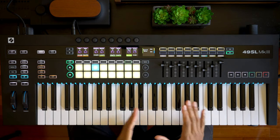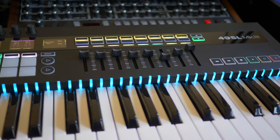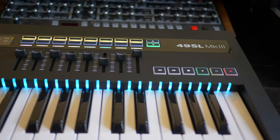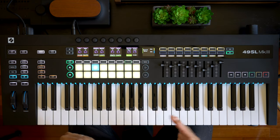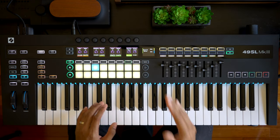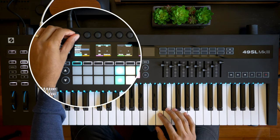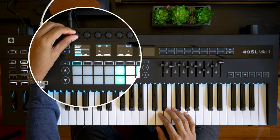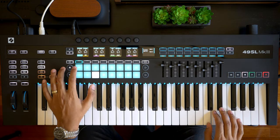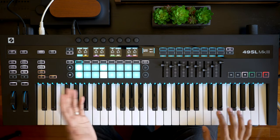The Novation SL Mark III is also a sequencer, and it's highly functional as a sequencer for hardware synths. In fact this has the most thorough sequencer functions of any MIDI controller I've looked at. If you've got a bunch of synths this will give you excellent control. There are a lot of hardware templates to choose from — I've got the Prophet 6 connected. I'll select the Prophet 6 and test out the sequencer. I can record some chords in and play them.